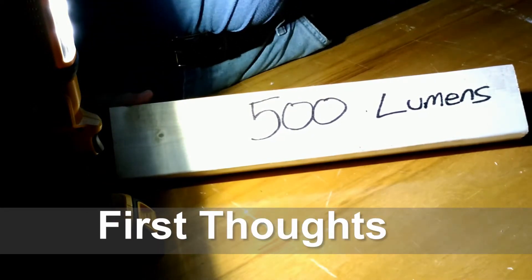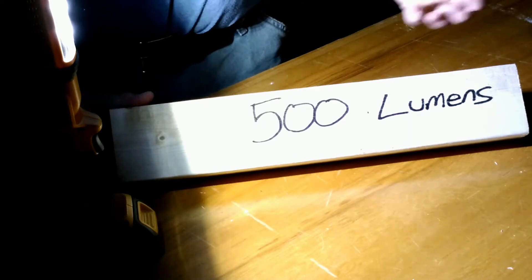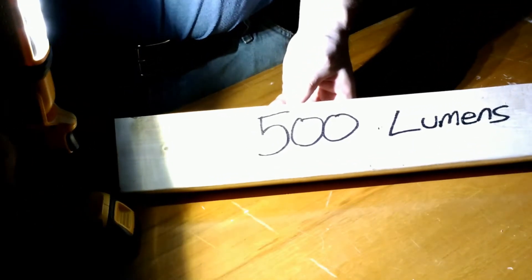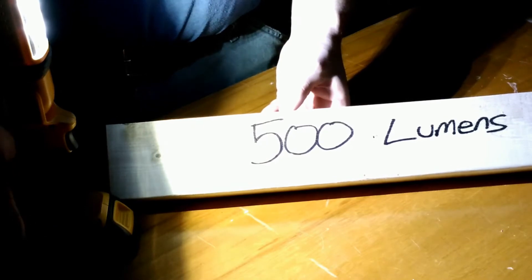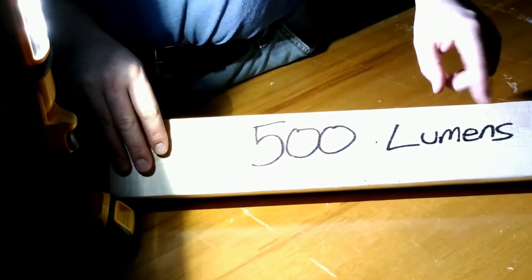Alright, we're back. I just turned off all the shop lights here during midday — there are no windows in here so it's pitch black. This is the best way I could think of to show on camera how well this shop light works. I have the handheld light over here to the side and a board here showing 500 lumens.